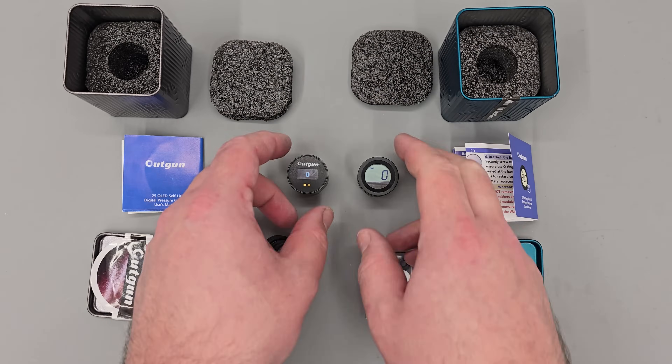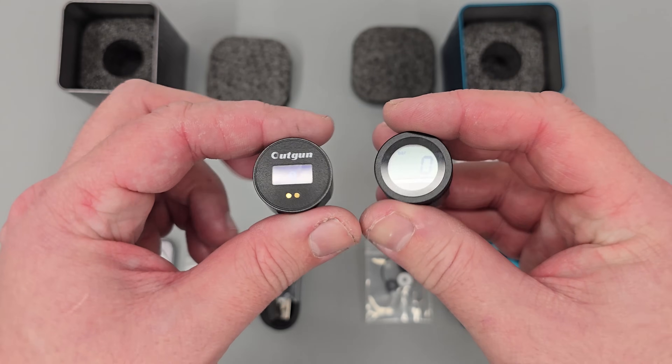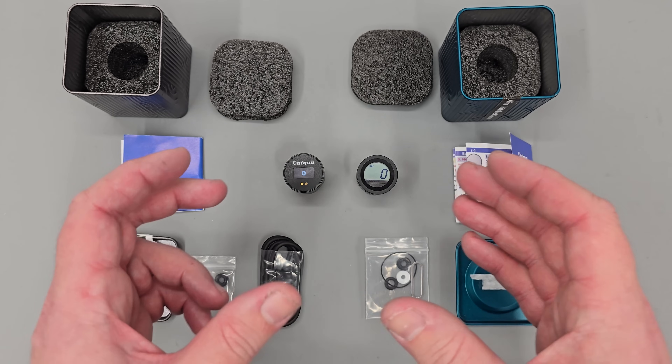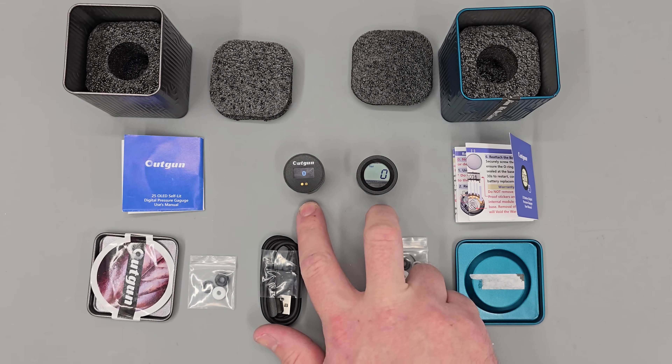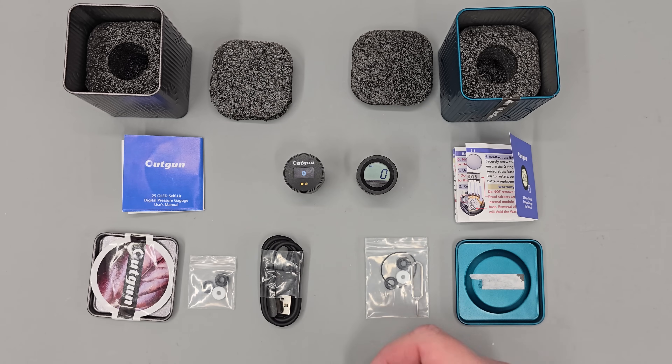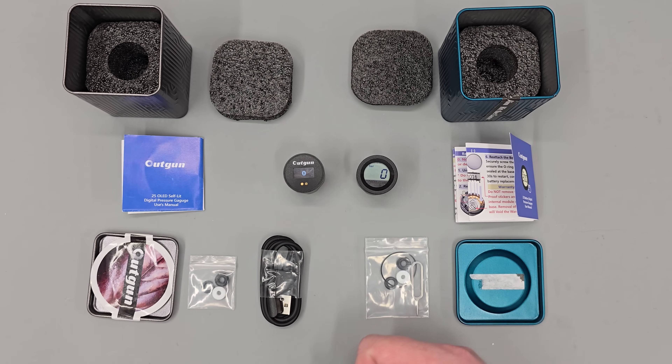Apart from that, both gauges are 300 bar safe and both are IP67, which means they're pretty much waterproof. On the web store it states they can be put in a washing machine, turned on, and when they come out they'll be fully functional — and I'll be testing that later.